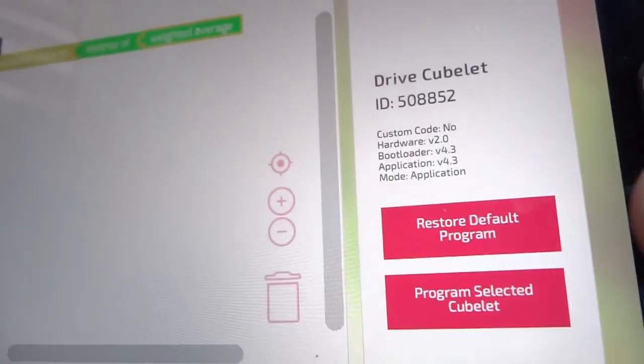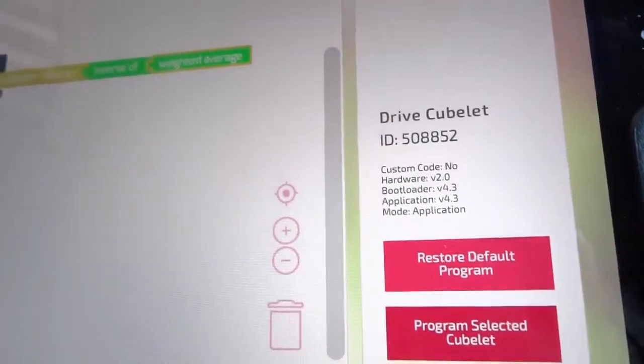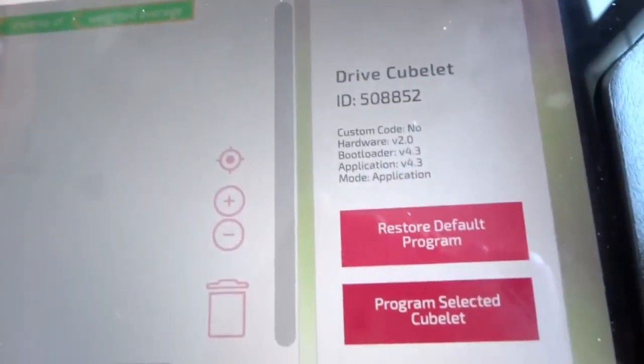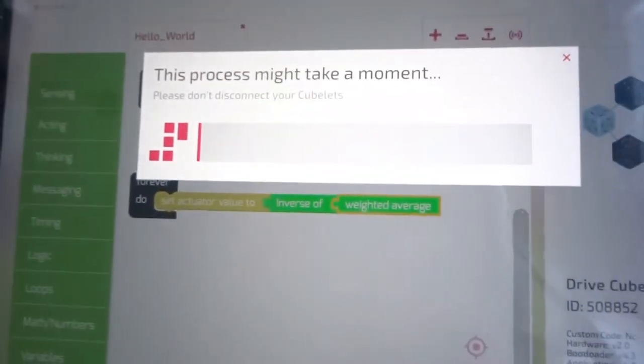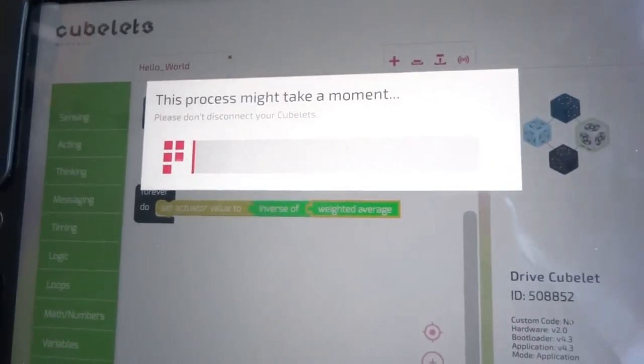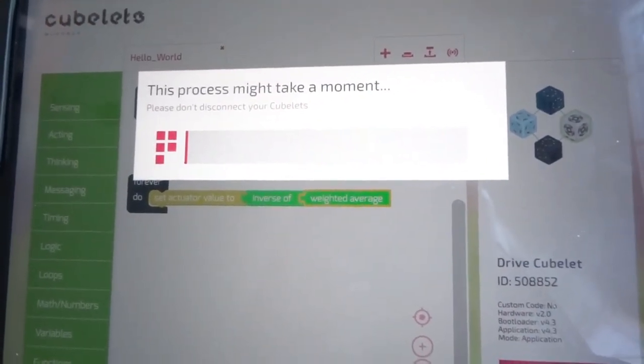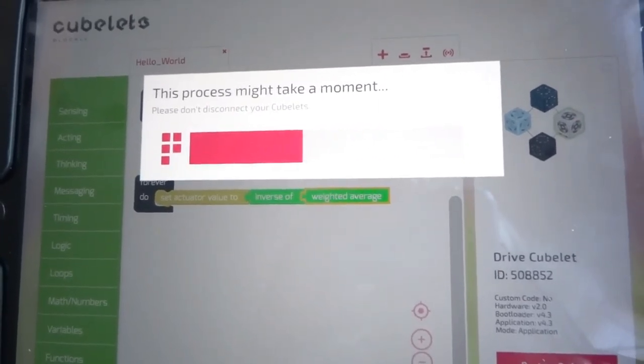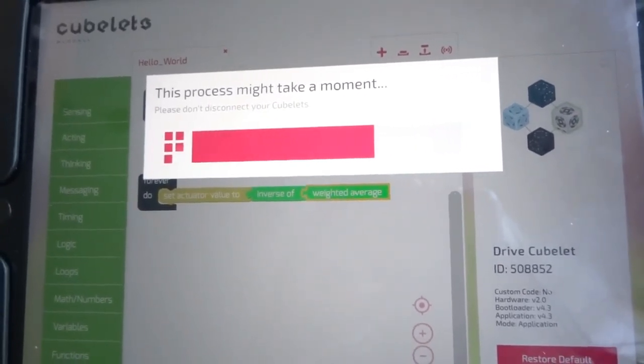And now I've done that, and I am going to program the selected Cubelet. I'm not sure if I tap that — there we go. Again, this does not take long.